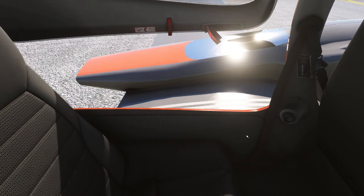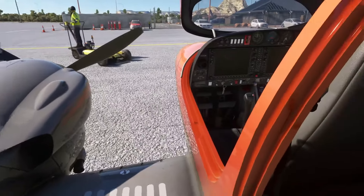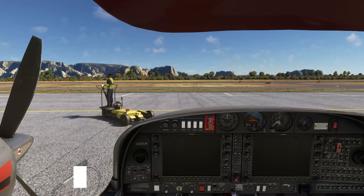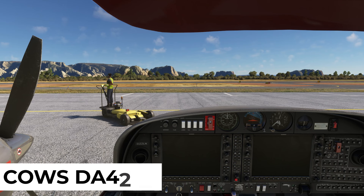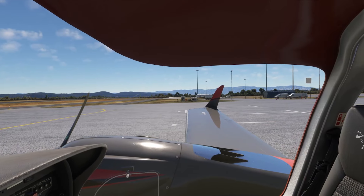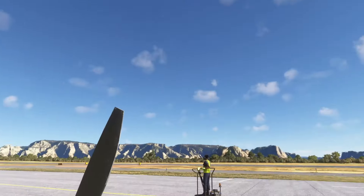Now let's dive into a quick cold and dark start tutorial to get your DA42 ready for flight. We'll start from scratch, just like you would in a real aircraft. On the pre-engine start, you want to ensure that the pre-flight check is complete — remove the pitot cover, check for loose objects, confirm fuel quantity, check circuit breakers. But here we're in the simulator, so those pre-flight checks are pretty much all done.